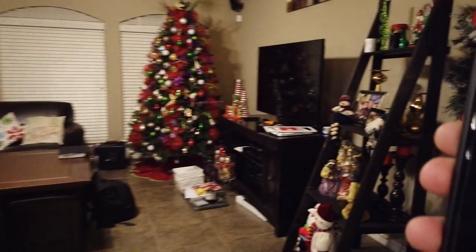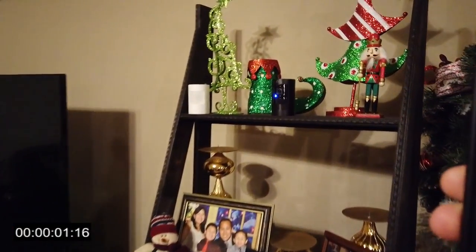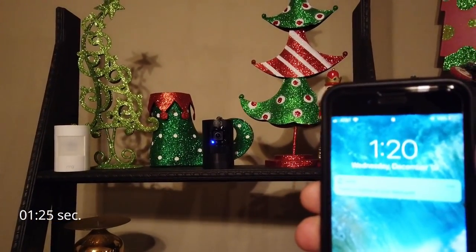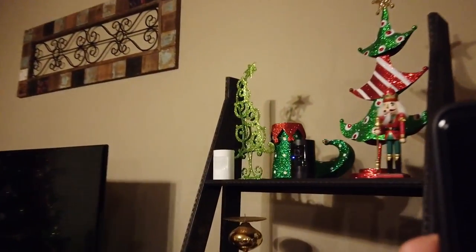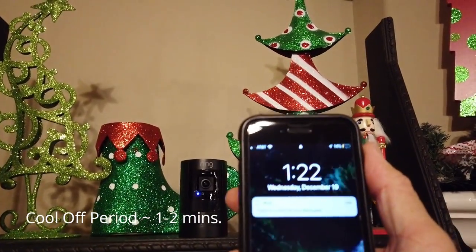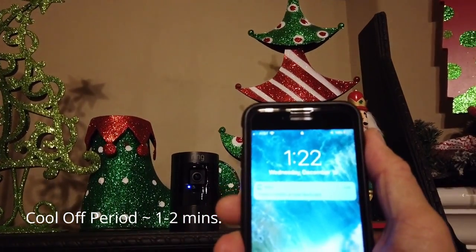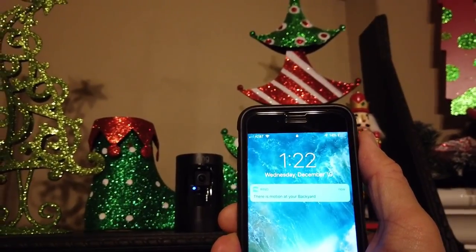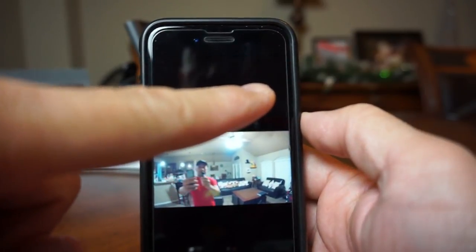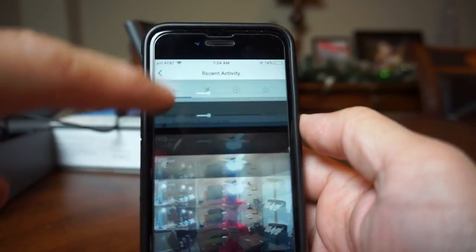Now we will test the motion notification speed and the cool-off period — I set up the motion frequency to standard mode. Also on battery powered Ring cameras it only records 30 second clips. This is not adjustable at this time.